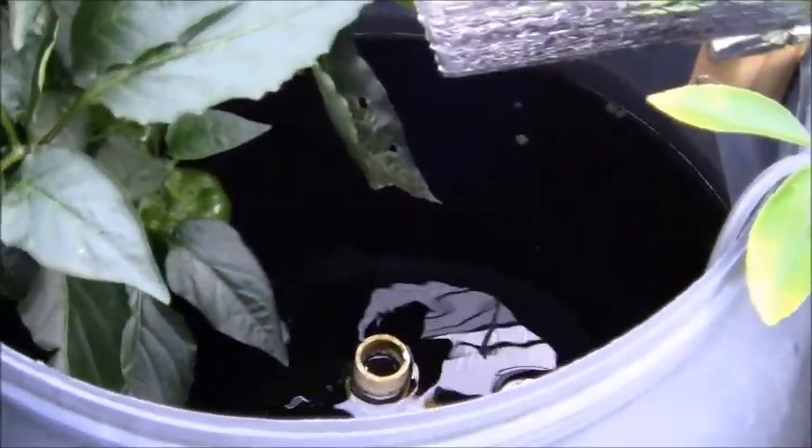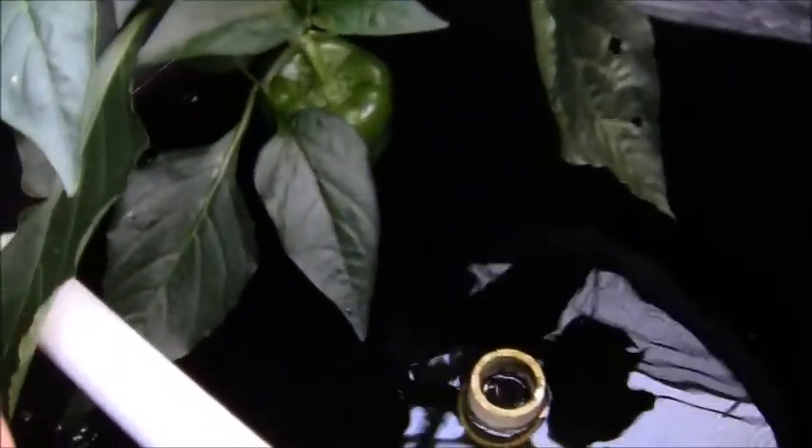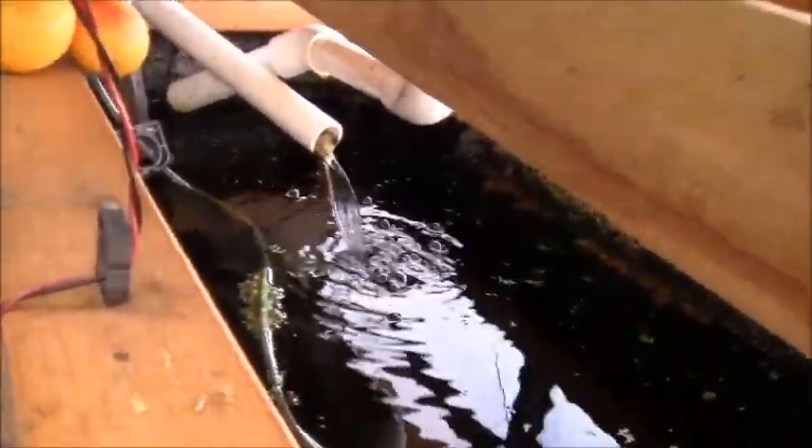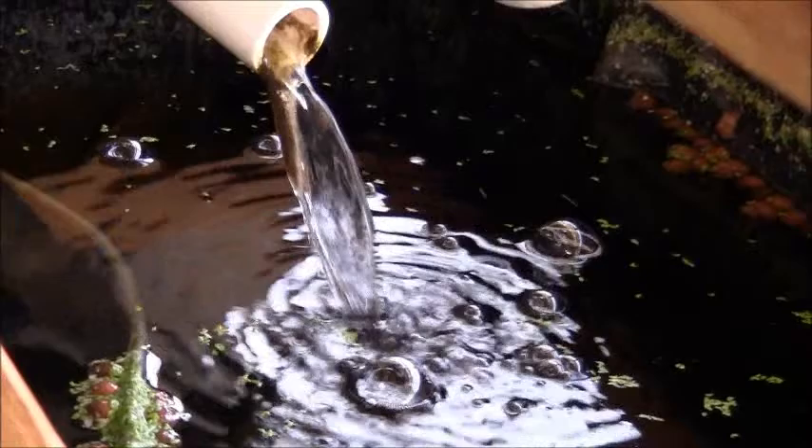I was actually able to drop the water flow on the whole system on these two beds considerably and bump the water flow up in here. The other flood-and-drain beds are still working well, so these fish have got some more fresh water coming in. The water flow is pretty decent, though there are only three fish in that one barrel.